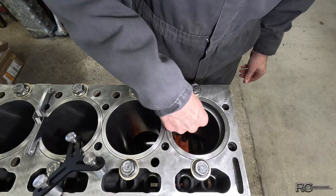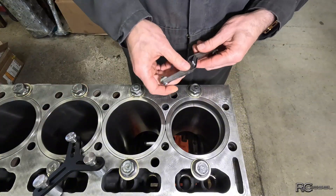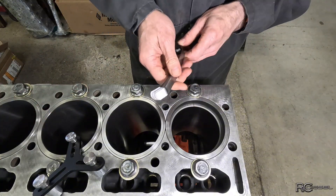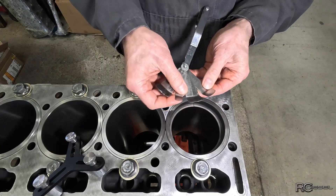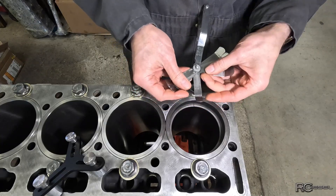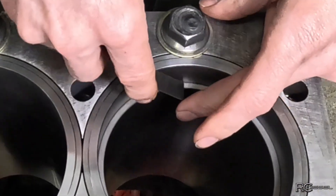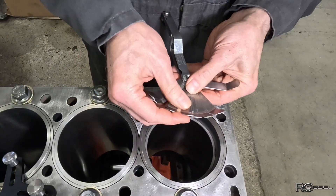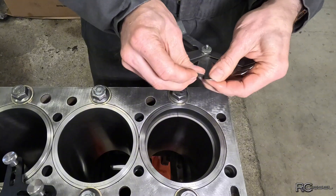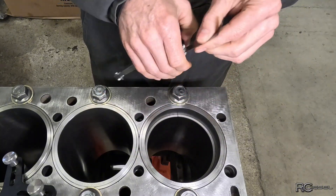Now we've got a ring down an inch or so and you can see our gap right there. You're just gonna take your feeler gauges and see what fits in that hole. Right now I don't care what the spec is — I just want to see where we're at. So there's a 14 thou — oh yeah, it fits in there like butter. So we gotta go fatter than 14. Next one up looks like a 16. Let's go straight to 17 because it's pretty loose.